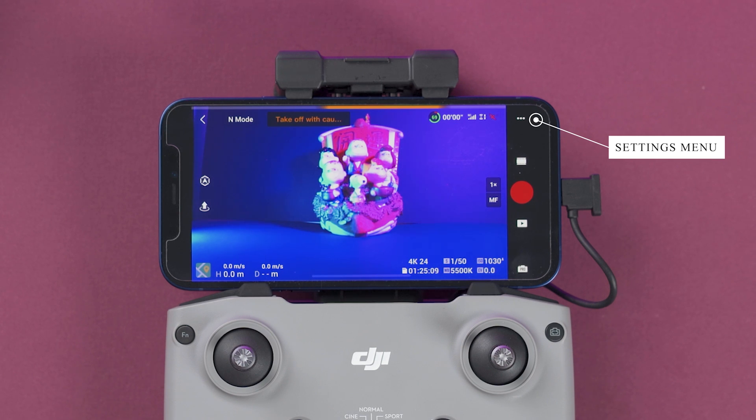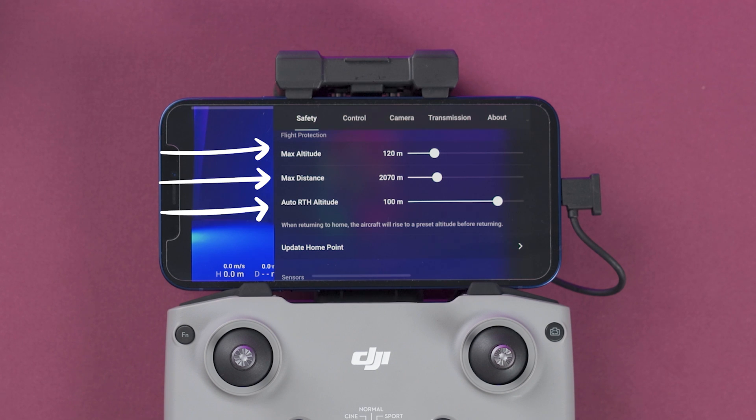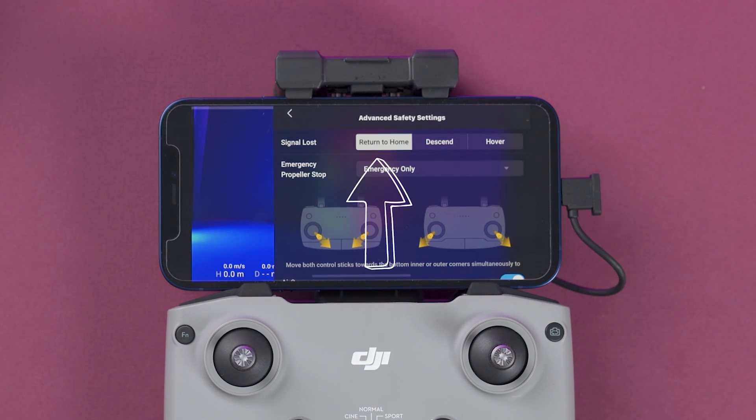Up in the top corner are the three dots to access settings — the main tabs are safety, control, and camera. Under obstacle avoidance action you can choose bypass, break, or turn the feature off. Bypass makes the drone try to go around the obstacle; break makes it stop as soon as it detects one. Here you can set the maximum altitude, maximum distance, and auto return-to-home altitude. You can also manually calibrate the compass and IMU, and in advanced safety settings you choose what the drone does if the signal is lost — I always choose return to home just in case.